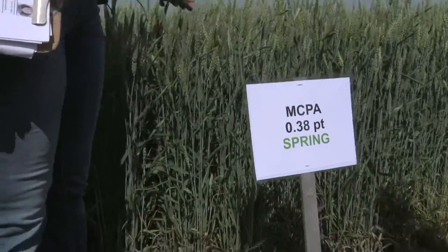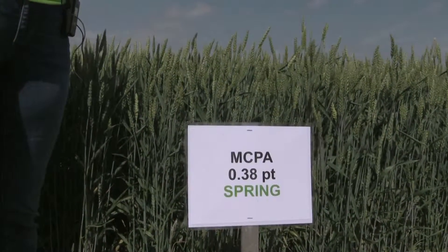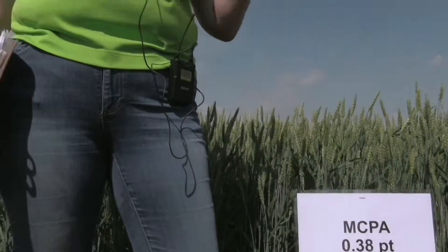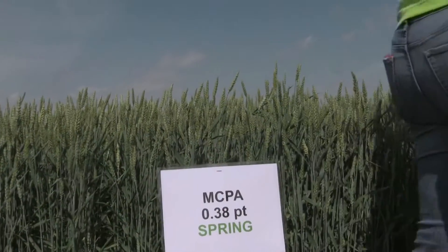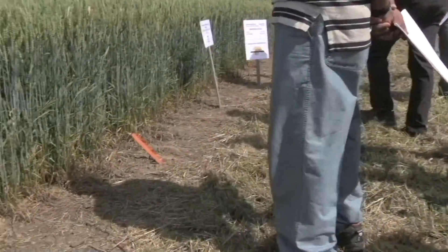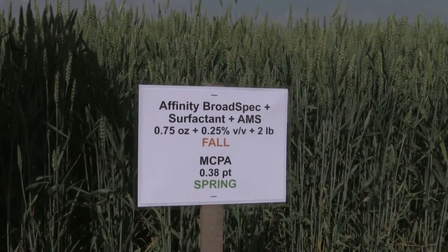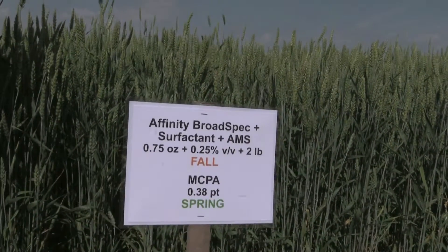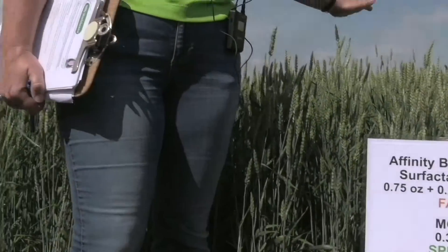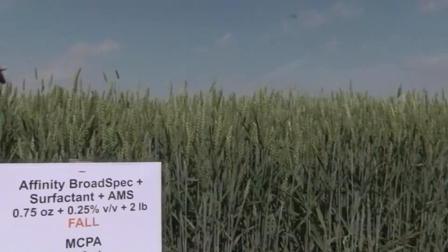We have MCPA here in the spring — the clover survives. That's the one herbicide that is labeled where clover will tolerate the application. But it's a little weak on some of the other weeds, like chickweed and winter annuals. So one of the things we tried is using Affinity Broadspec to control some of those winter annual weeds in the fall and then coming back with MCPA in the spring, so your clover is able to survive while getting all the weed control — winter annuals with the fall application, summer annuals with MCPA. We also have a Husky followed by MCPA in the spring treatment, and the clover looks really good in both of those treatments.